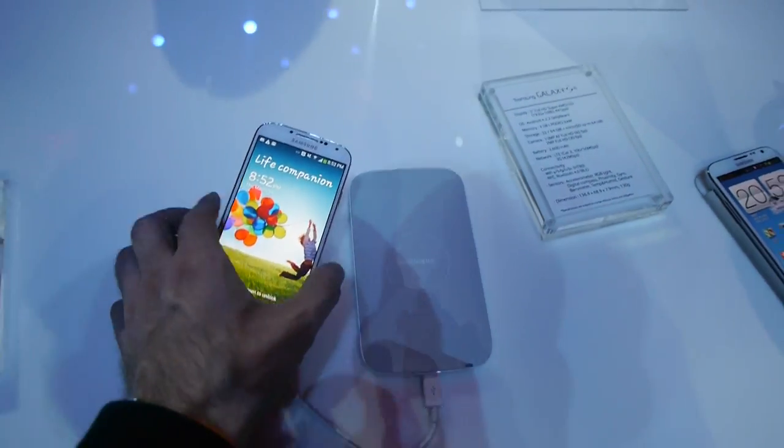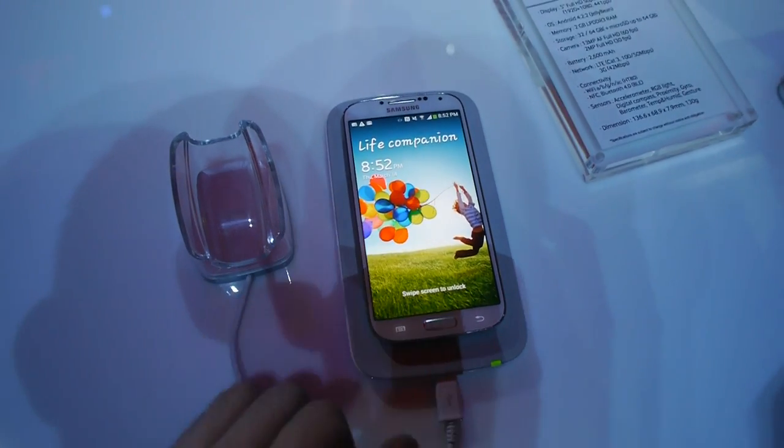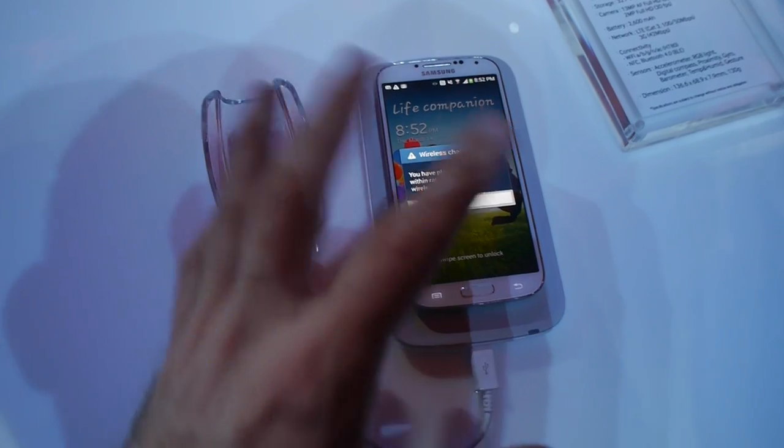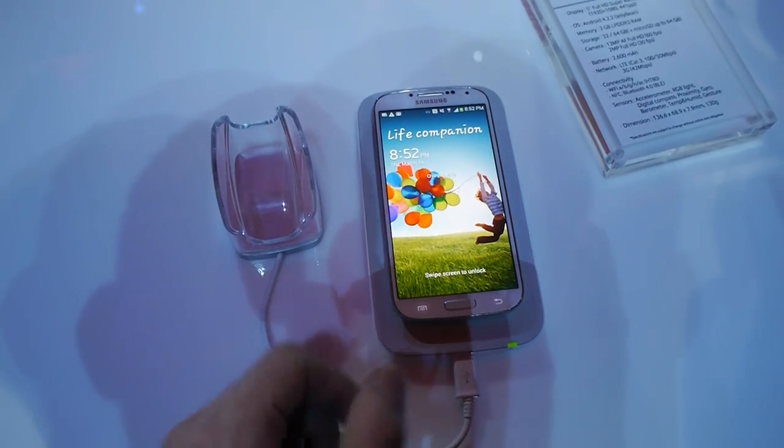What's actually more interesting is that you can just really put your device on there and they start charging. As you can see here, wireless charging is right away connected and you don't have to plug in anything into the phone.